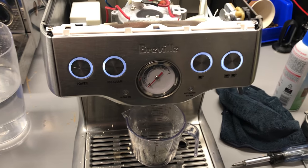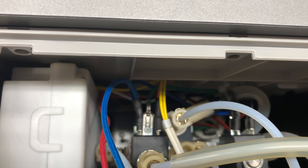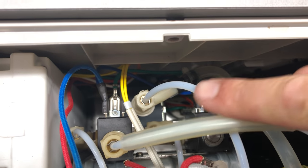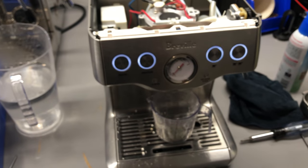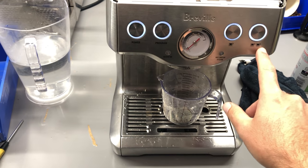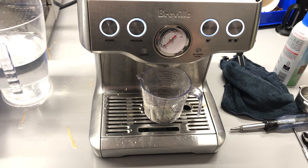Sometimes they have a problem with the flow meter, which is down there — you can't really see it, but that's the component that's responsible for pulsing the water, and that's how it knows how much water to dispense.